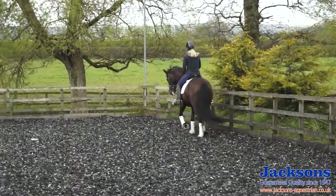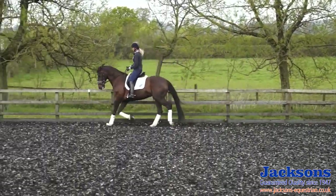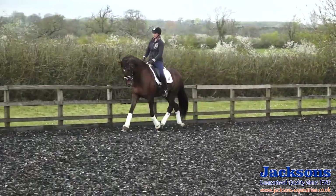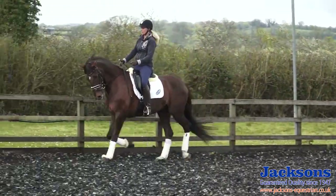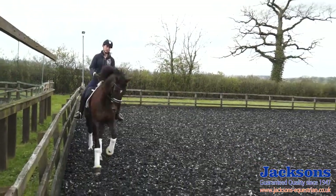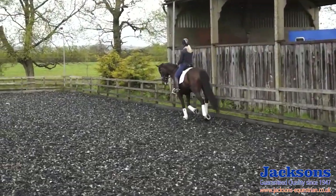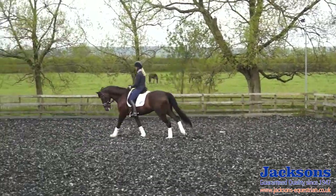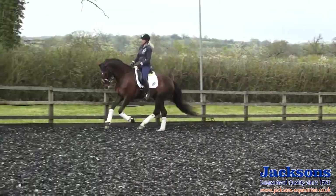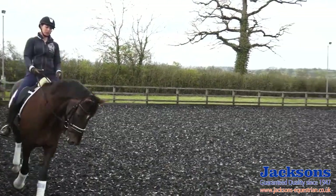At the same time I'm making sure that he's in front of my leg, so every time I use my leg I want to make sure there's a reaction. Then I'll have a little canter. The same in the canter — flexions a little bit, make sure he's nice and supple, into the contact, and then allow him to stretch a little bit. I just let the rein slip out of my fingers a little bit and then close my hands again so I've still got a nice contact.